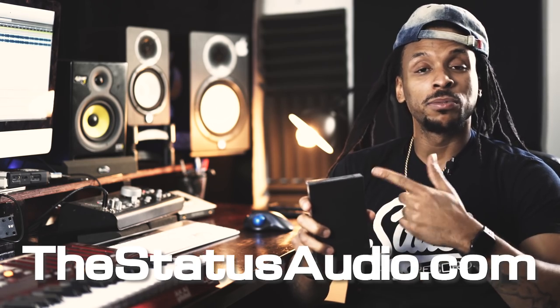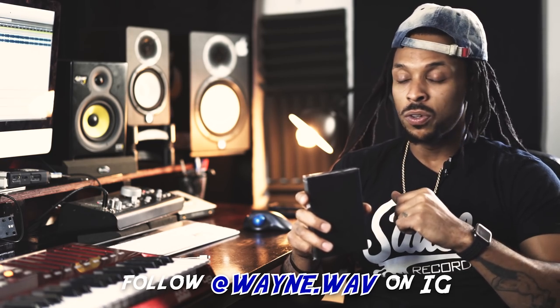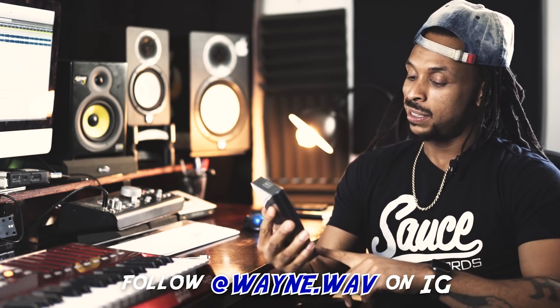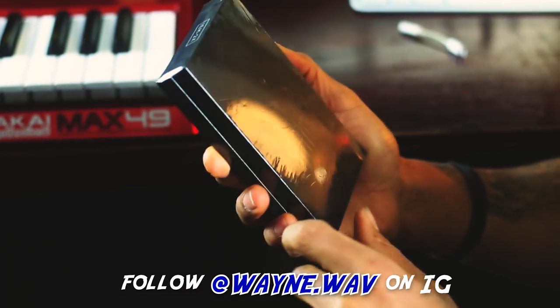What up y'all, this is your boy Wavy Wayne and I'm back at you yet again. Shout out to my people over at Status Audio for always hooking your boy up. They hooked me up with some dope headphones — the clients been loving them, I've been loving them in the booth. We did the review on those, and now today they just sent me a new package: some earbuds.